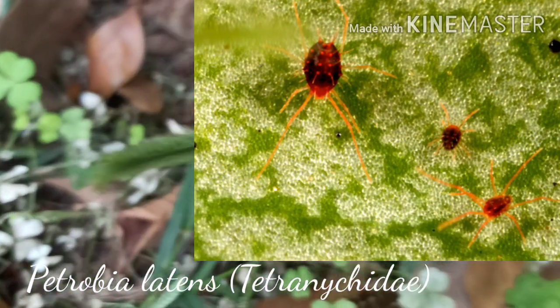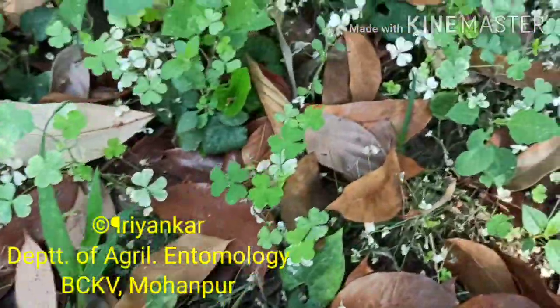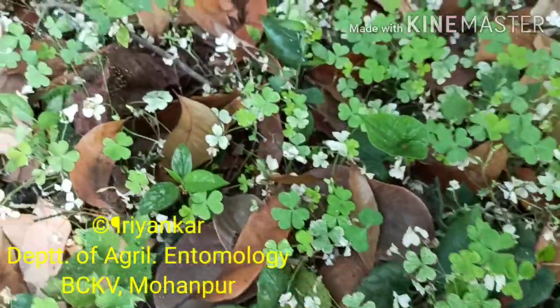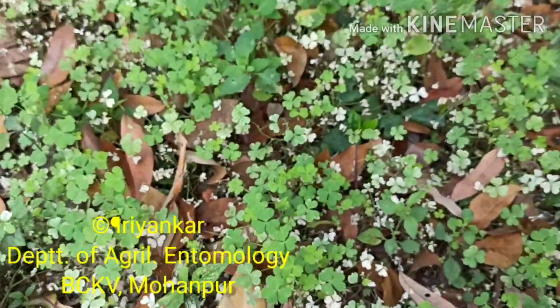It attacks the wheat of drier tracts. It also infests garlic, onion, and some legumes. So bye for now — we will meet you again with another interesting video.